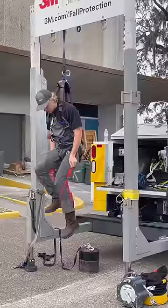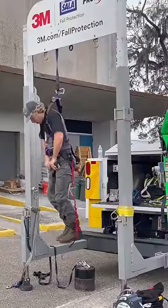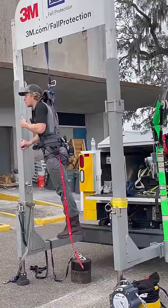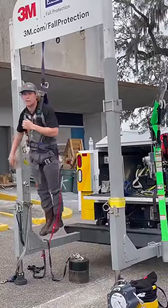Go ahead, drop it down, and then you're actually able to step up into that harness, relieving that pressure off those arteries, giving you an extended period of time that you're able to stay up here so that rescue can come and get you down to safety.